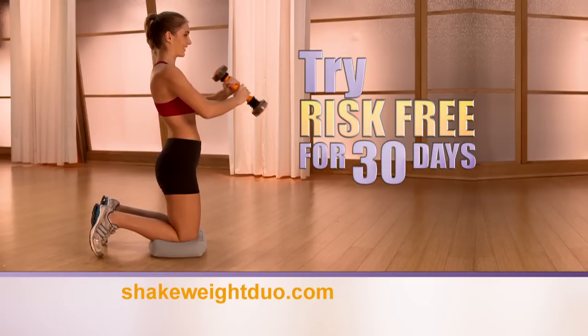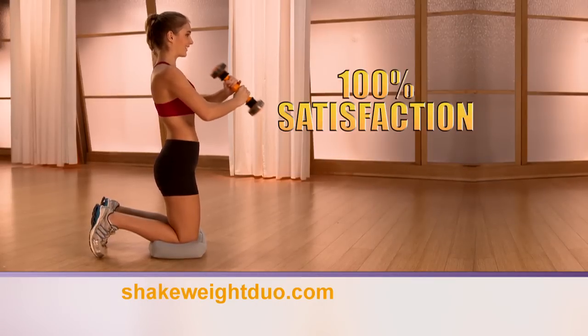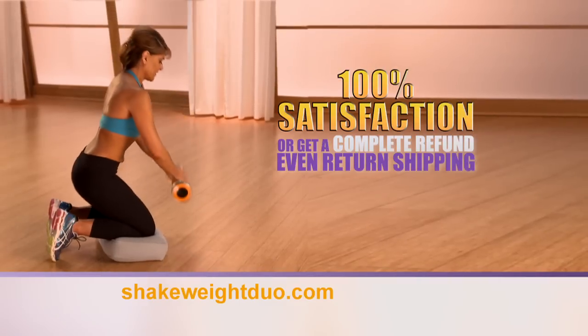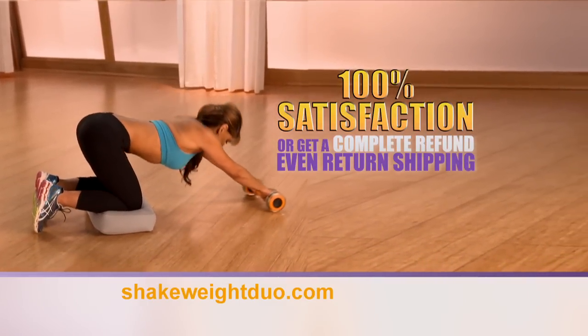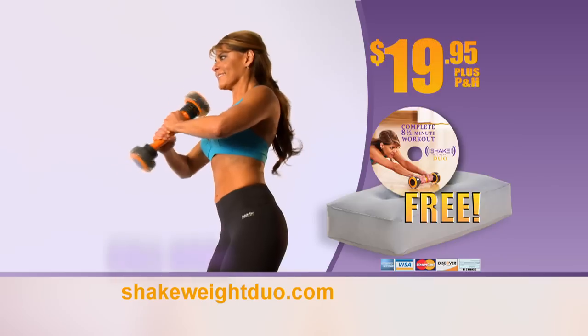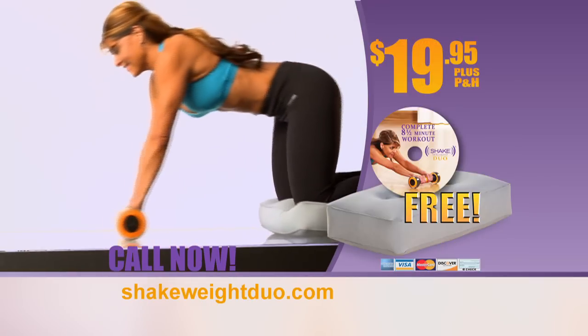Try the Shake Weight Duo risk-free for 30 days and if you're not 100% satisfied with the results, send it back for a complete refund. We'll even pay for return shipping so you won't be out a dime. That's our Look Great with Shake Weight Guaranteed. Don't wait — call now to take advantage of this limited time offer.